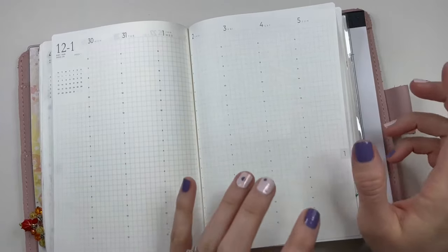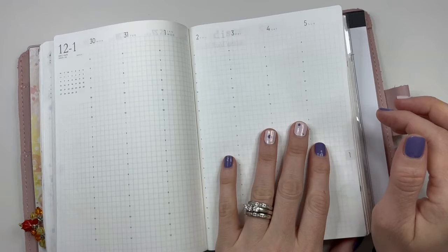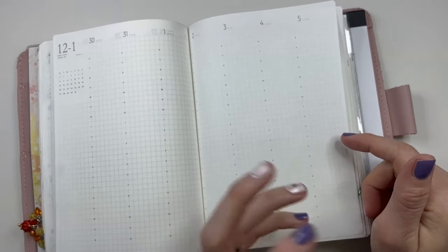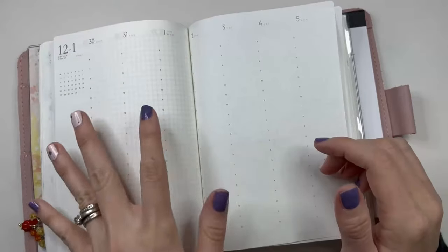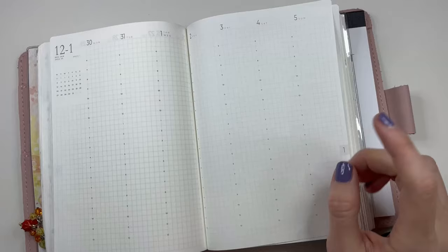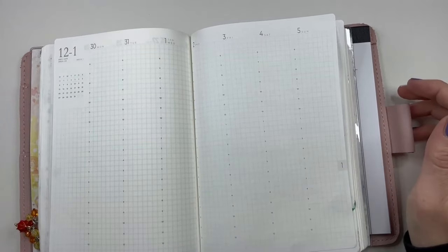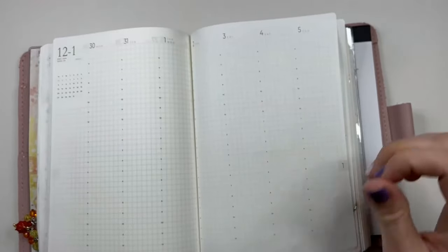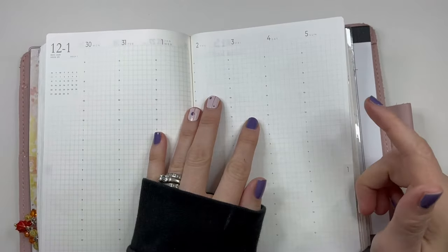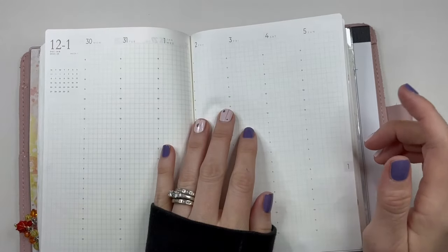It's B6, maybe you know that, maybe you don't. Anyway, I have been using the back pages for a few different things and I thought I would show you how I'm using them, because I always find it really interesting — like, when there's extra pages, how are you using it? For me, I am not using it as a page-a-day for any kind of journaling, because I have a separate journal for that. I don't like to combine my planners and my journals. So I thought I would show you, as someone who journals elsewhere, how I'm using my back pages.